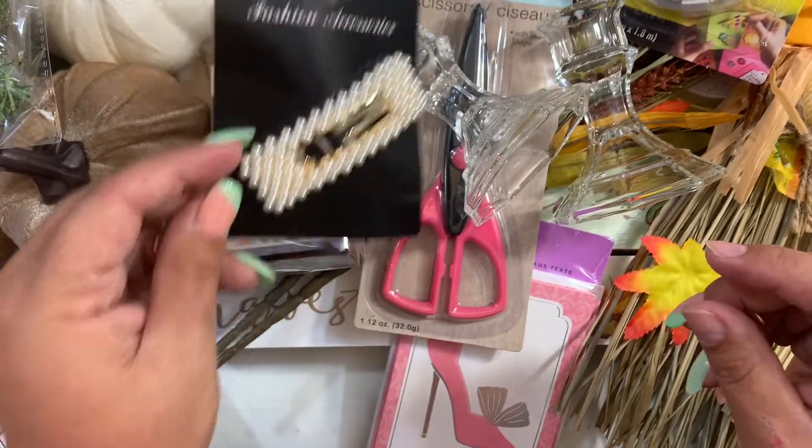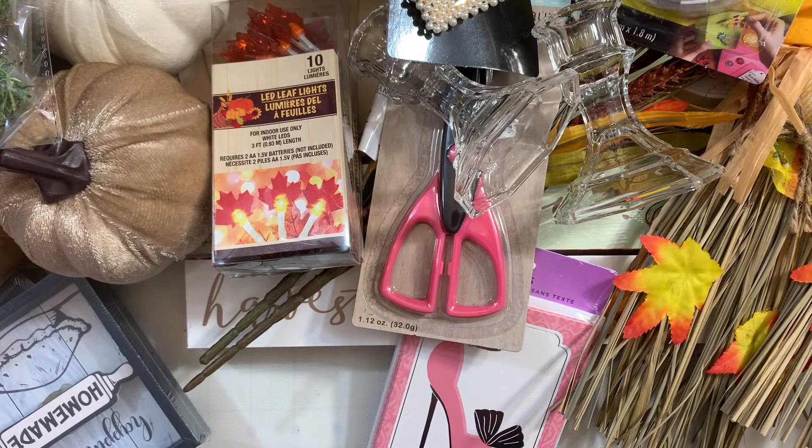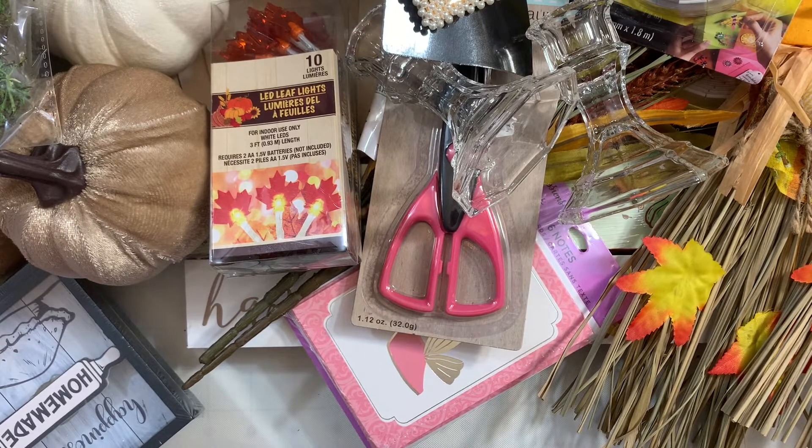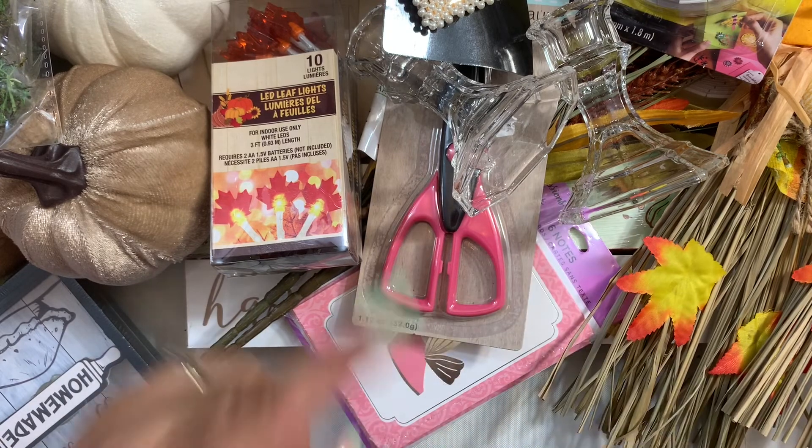That's my Dollar Tree haul, guys! I hope you enjoyed finding goodies either for crafting, DIYs, or decor. Thank you so much for watching. Don't forget I'm having a challenge giveaway going on with Evelyn Creativa — it's my birthday challenge collab and if you enter the challenge you'll have the chance to win a $20 gift for Evelyn Creativa's store, Bit Craft Chic. I'll link that video down below. Thank you so much for watching and I'll see you guys in the next crafty video, bye bye!